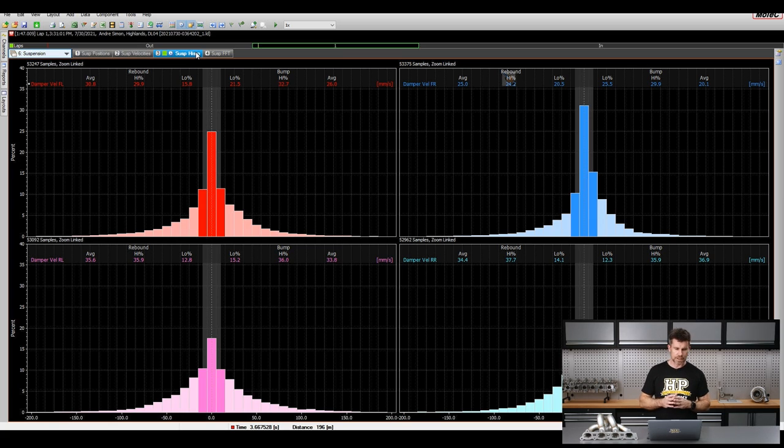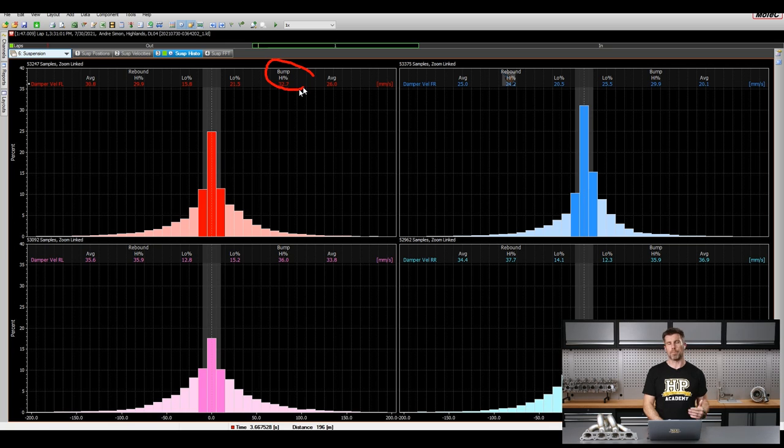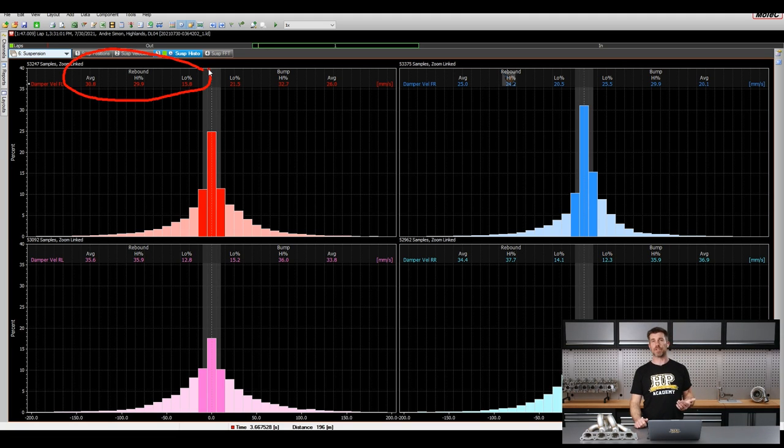The other part of this is our suspension histogram. What this is looking at is the velocity of the damper in terms of millimetres per second. On the right-hand side we've got the bump travel and on the left-hand side we've got rebound travel — bump being compression as the suspension is compressed, rebound as it's extending. We've also got some labels for low speed and high speed, and this has nothing to do with the speed of the car — we're looking at the speed of the damper travel itself. Low speed is generally driver influence such as steering, braking, and acceleration causing body roll or pitch. High speed refers to undulations in the road, bumps, and kerbs.